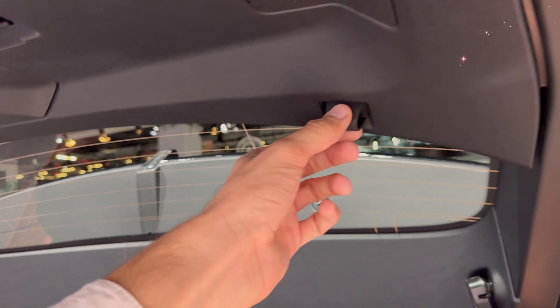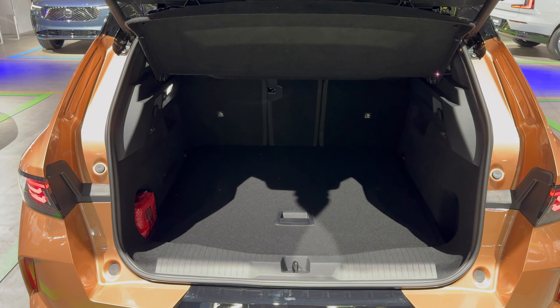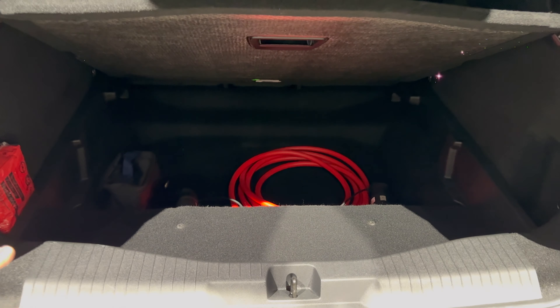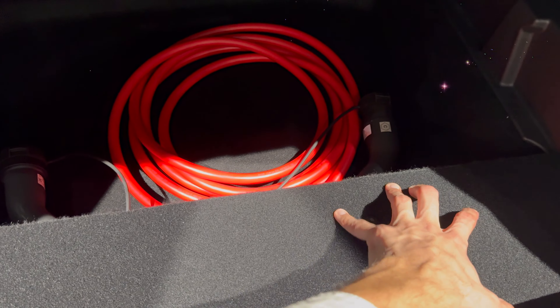We have a shelf here - this part goes up, this part is down. You can put a longer umbrella there or other items, and you can remove the shelf. There are rubber stoppers and on the top an emergency triangle. The cargo space is very spacious and flat. We have hooks on both ends, small pockets on both ends, tie-down points, room for a first aid kit, and underneath you have a patching kit and room for charging cables.